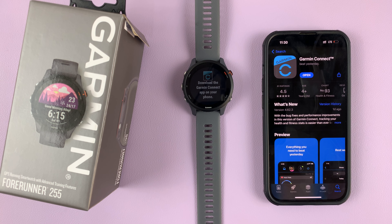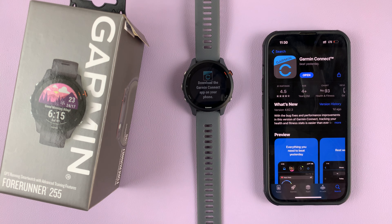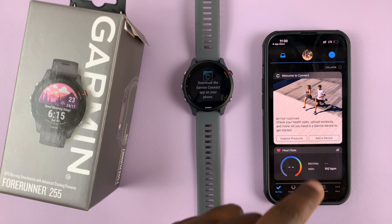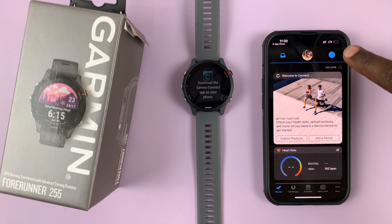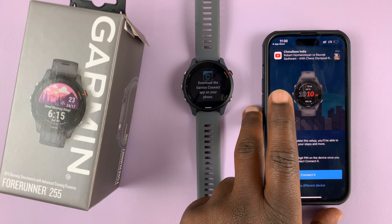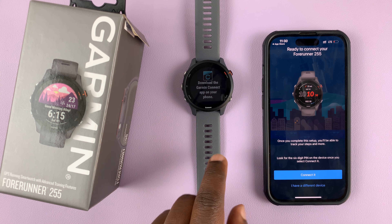This is the Garmin Connect application. Install it and then launch it. When you launch the app, press on the plus icon in the top right corner and it's going to automatically use Bluetooth to try and detect any Garmin devices around.